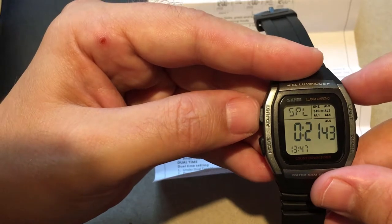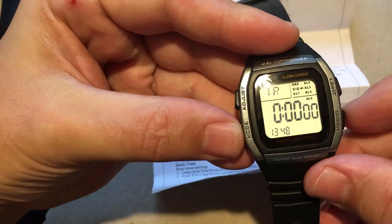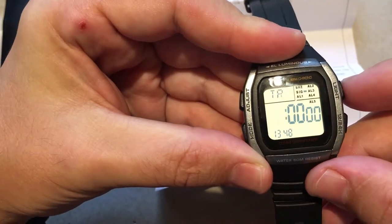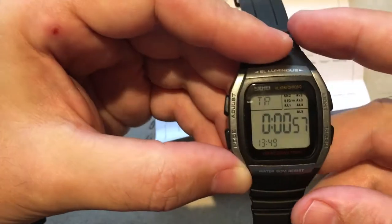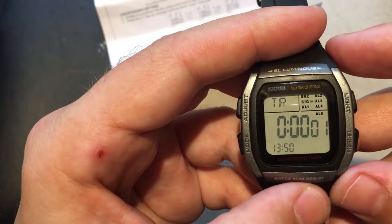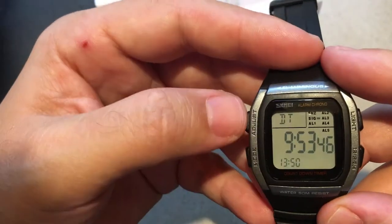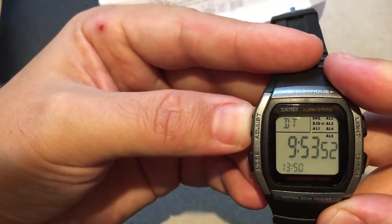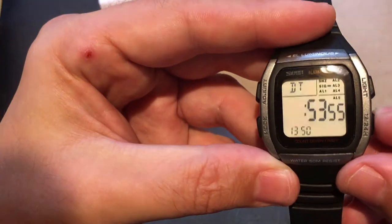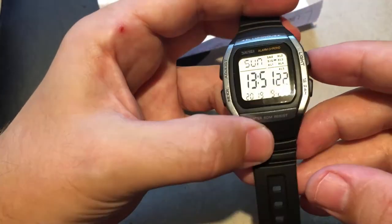The watch will keep running in countdown mode. Press and hold A for two seconds to enter the countdown setting: B or C changes the hours or minutes, D changes the hours, and A exits. It's set to one minute at the moment and is now counting down. To go into dual time mode, you can set two different times. Press and hold for two seconds to adjust the time, then use the D button — press and hold to cycle through quickly. That's the watch.